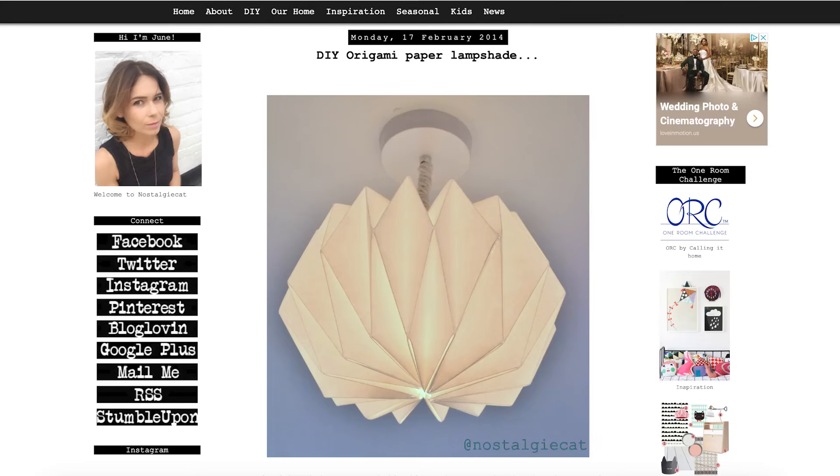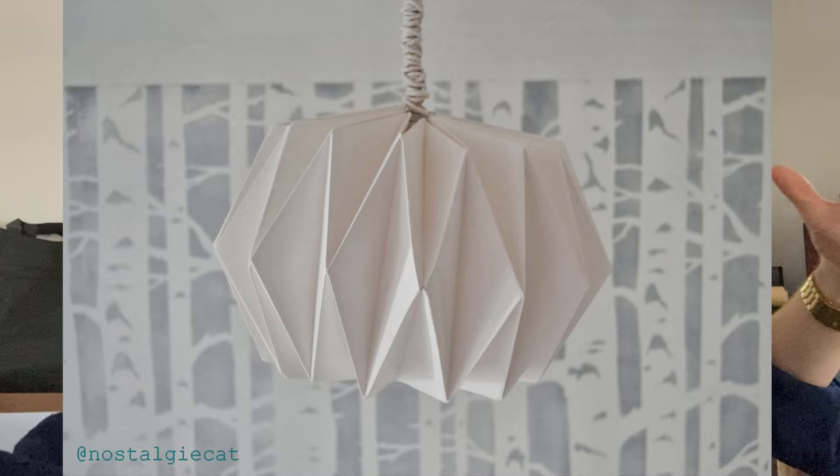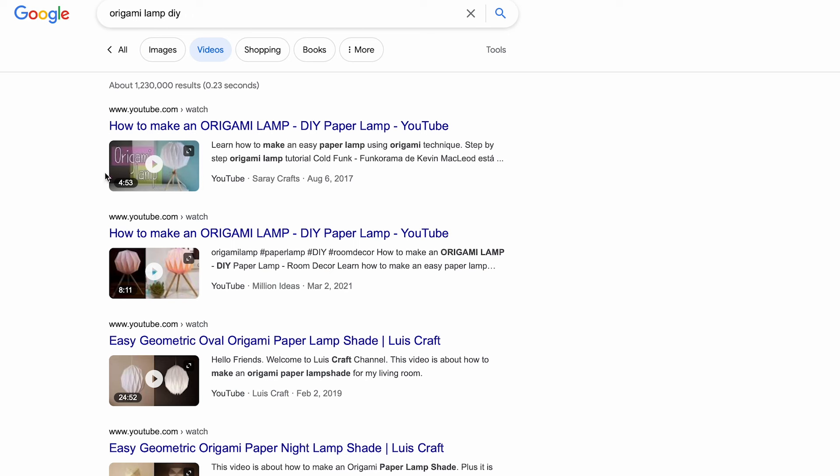For this project I'm referencing a couple of different types of lamps I found. Nothing's exactly what I want, but I'm taking elements and customizing. First was this blog from Nostalgy Cat - I really like the overall look and proportions, and I like how she talked about fireproofing the paper. I'm putting in an LED bulb so I'm not super worried about heat, but just to be safe we are going to follow her technique. There are also a couple of YouTube videos I'll link below that show different folded lamps - that's more or less the technique I'm using.